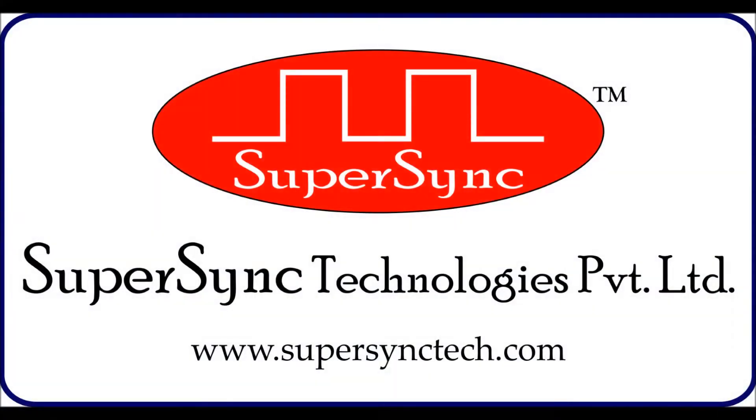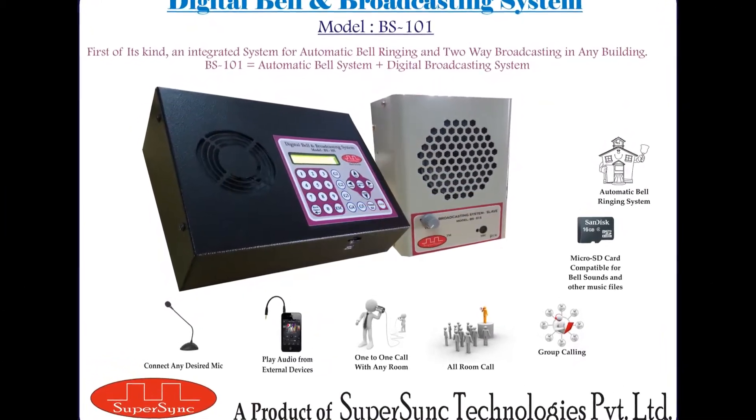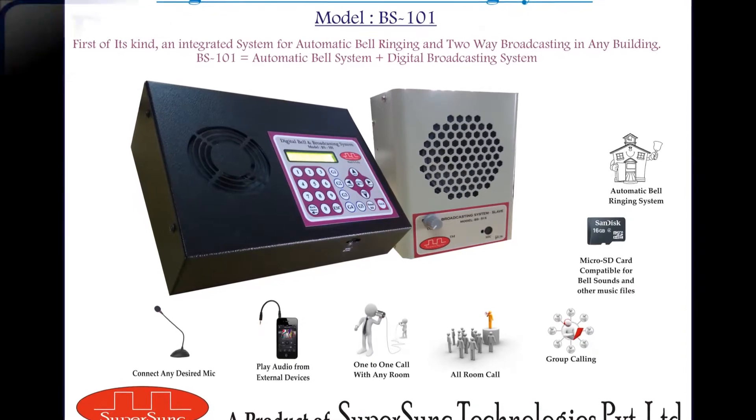Hi, I am Raveena, a team member of SuperSync Technologies Pvt Ltd. Today I am here to demonstrate the working of the digital bell and broadcasting system model BS101.